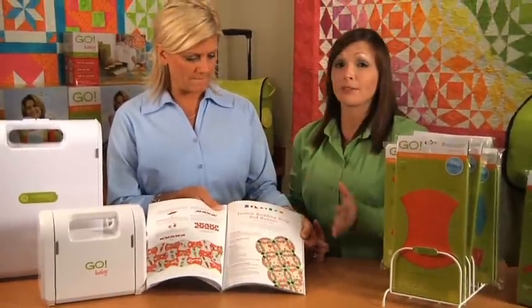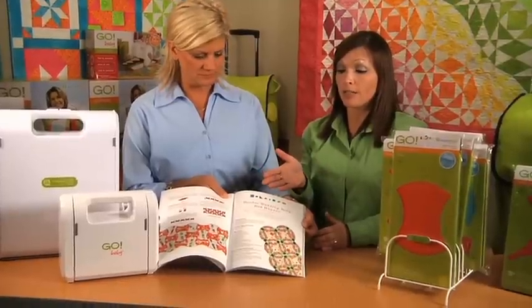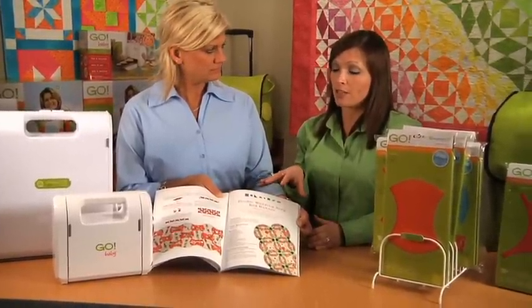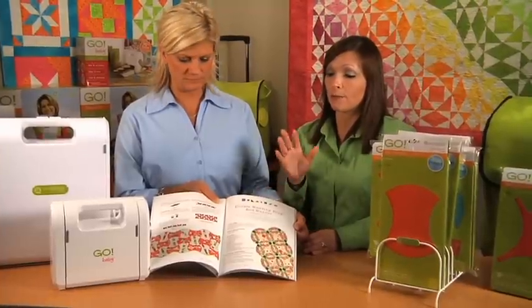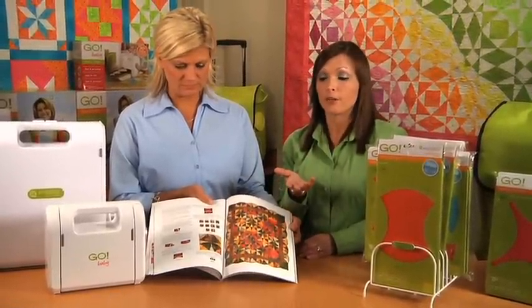That's a project I would love to make during the holidays. There are 12 plus projects in this book, and really 63 pages of bright, colorful diagrams, pictures — everything that you need to get started with your GO Fabric Cutter.